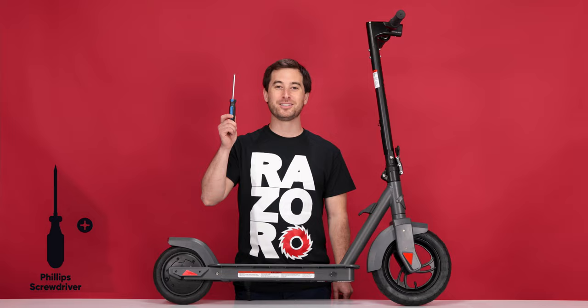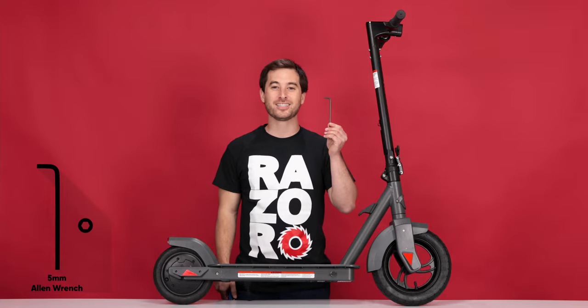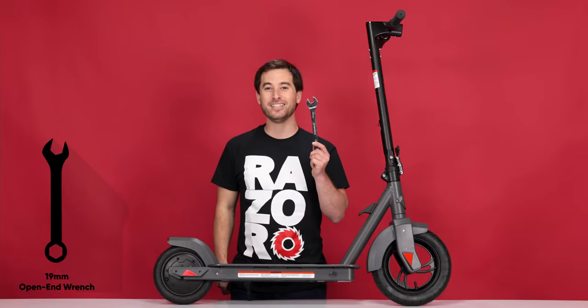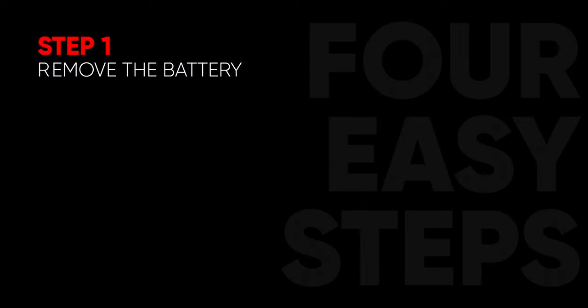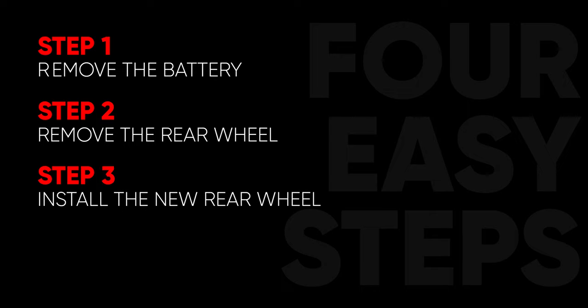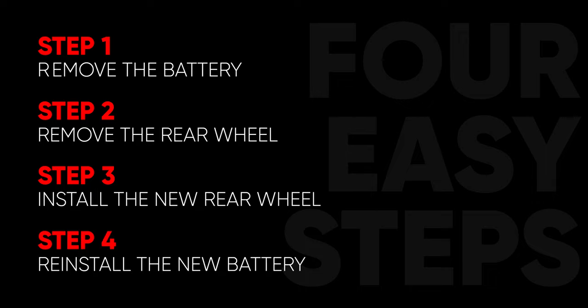You will need the following tools: a Phillips screwdriver, a 5mm Allen wrench, a 10mm open end wrench, and a 19mm open end wrench. This process can be completed in 4 easy steps. Step 1, removing the battery. Step 2, removing the rear wheel. Step 3, installing your new rear wheel. And Step 4, reinstalling the battery.